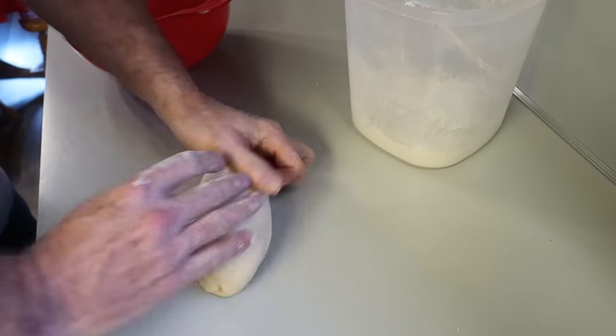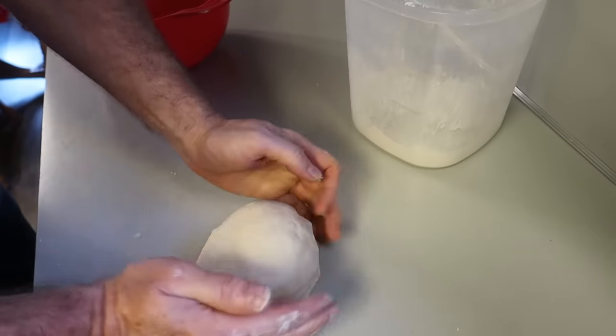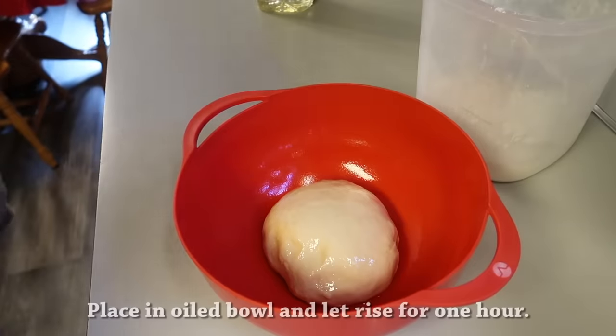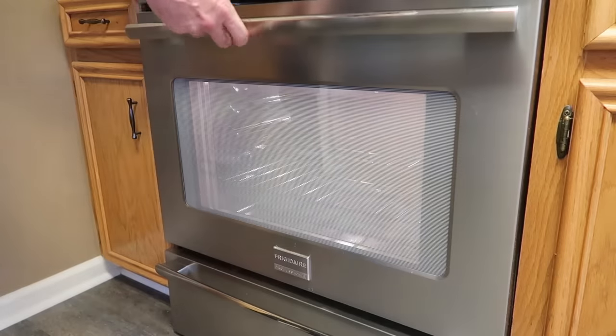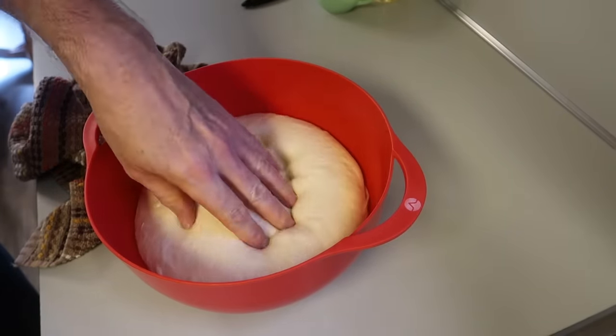After about 10 minutes, when you poke it, it'll kind of spring back just a little — just like that, just right. We want to put it in an oiled bowl, cover it, and let it rise for an hour. I have the oven light on to bring up the temperature a bit. After an hour, this is how it's risen, and you want to punch it down.